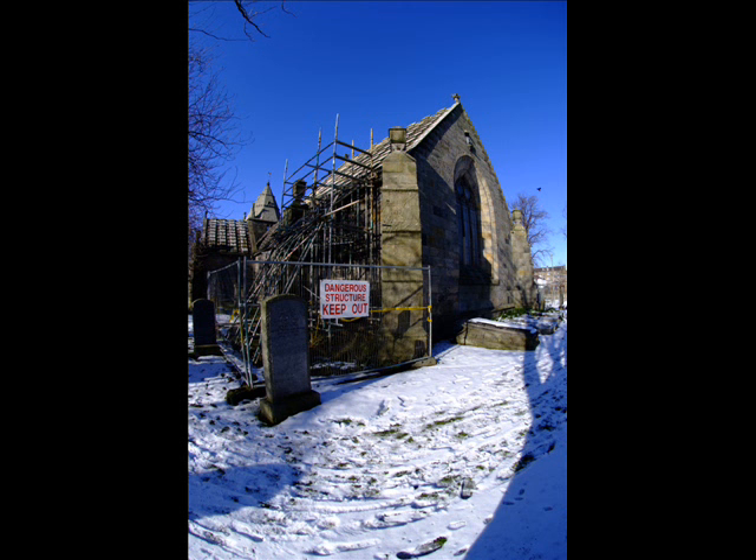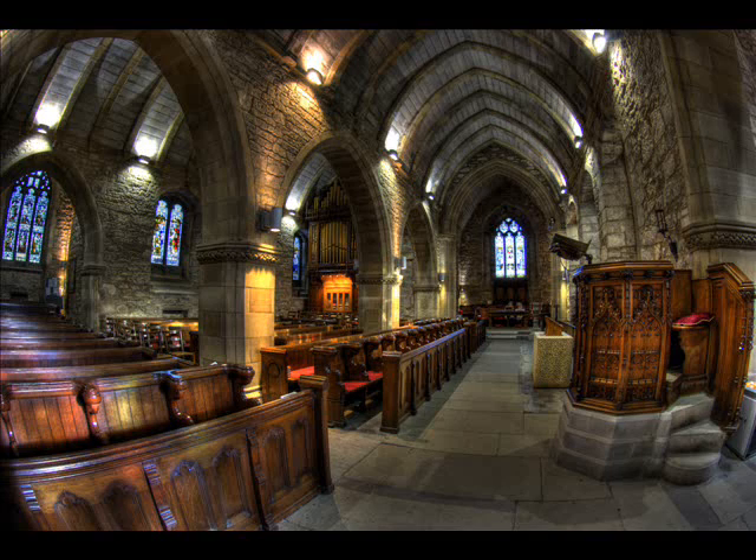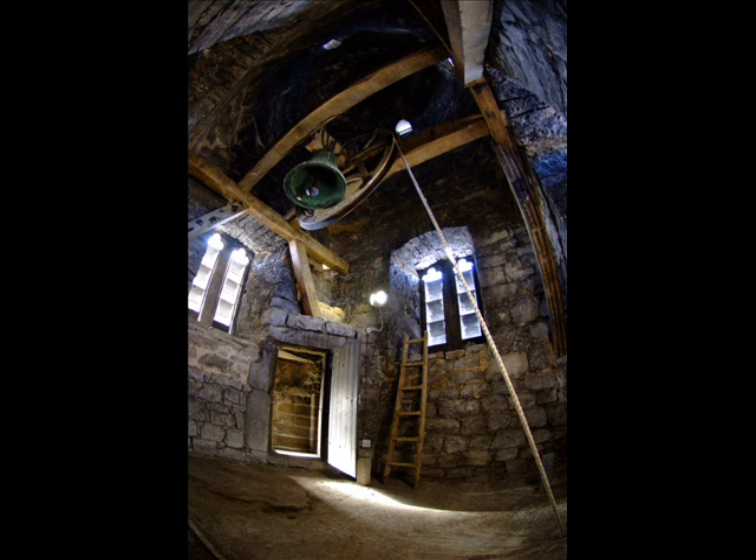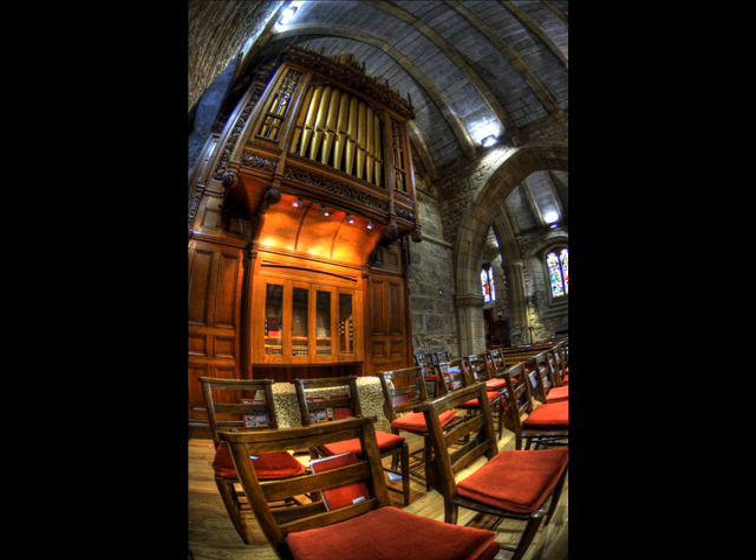The next bit that looks quite cool is when you start taking it indoors. Here I was shooting inside a church — these are HDR photographs, high dynamic range photos, so I took about four or five raw photos and merged them together for the bright and dark tones. It's brilliant in cramped places like churches where you can get wide shots and it gives a really dramatic look.